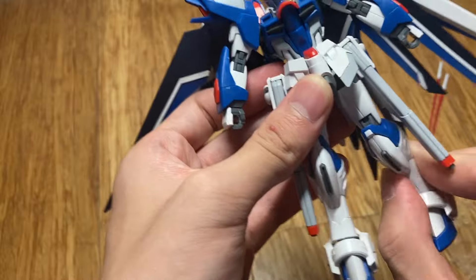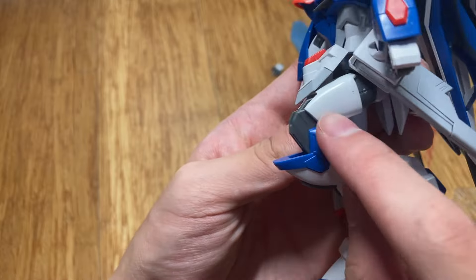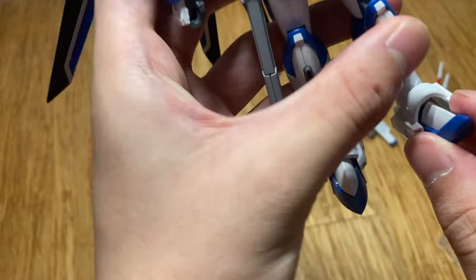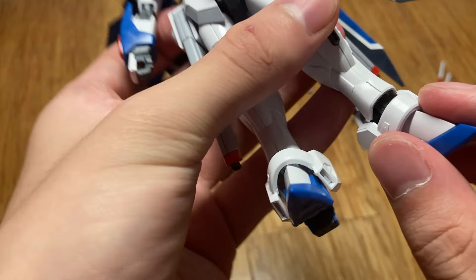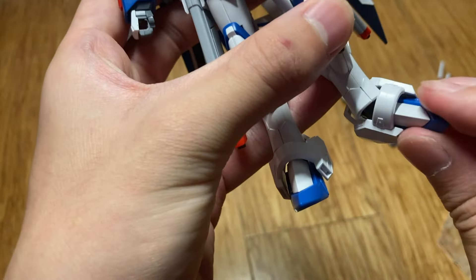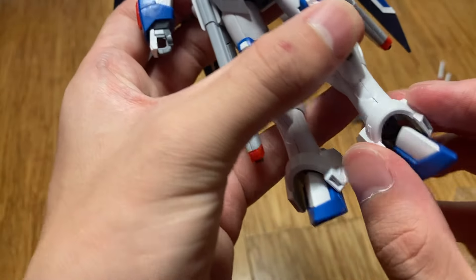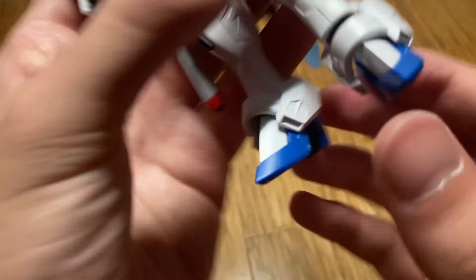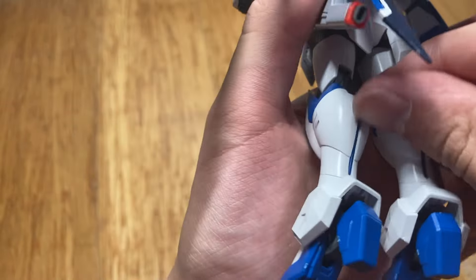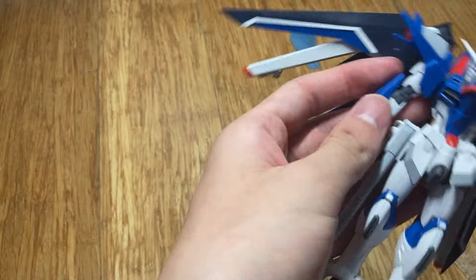There's a thigh swivel and then a double bend at the knee, though it's a bit blocked by the calf. There's a hinge joint up and down, a C-clip joint for side to side, and the whole ankle thingy is on a ball joint. The toes can also point down. There is a back fin that can come out as well.